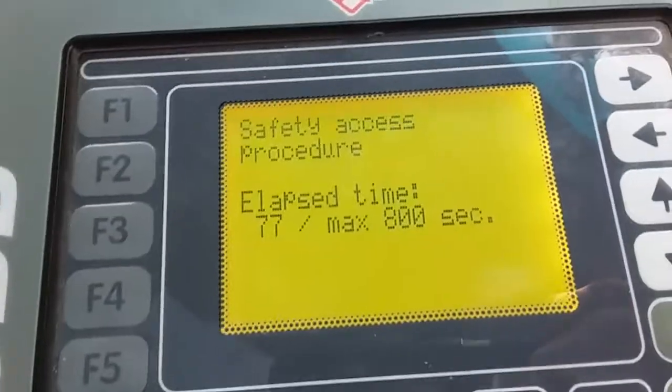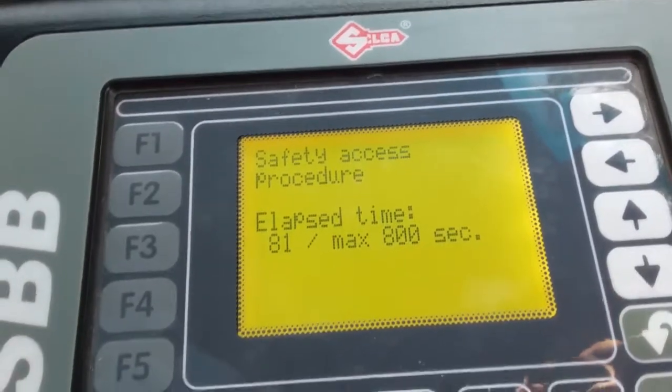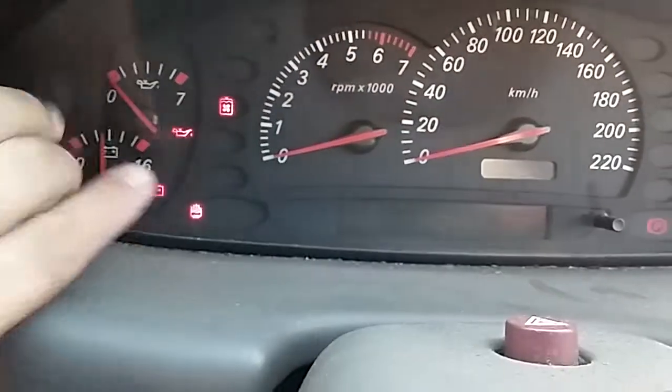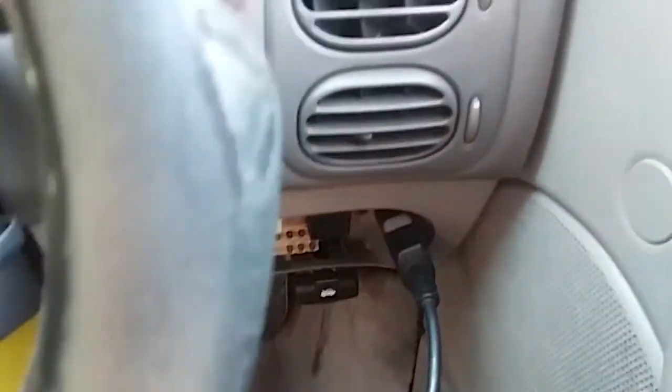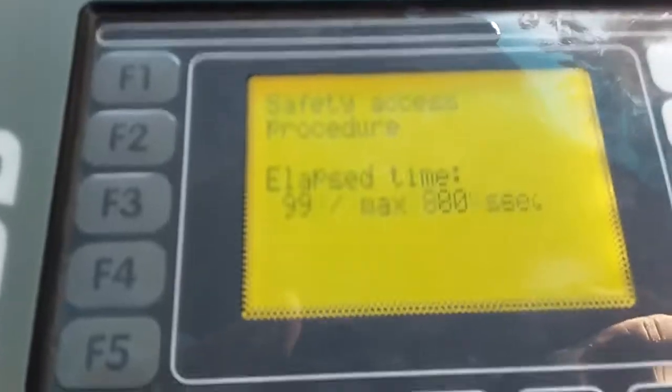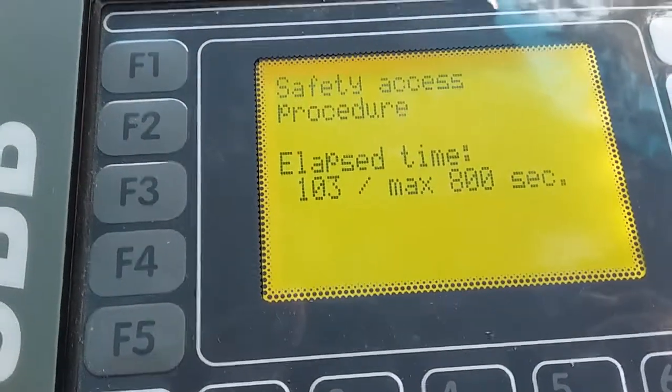We're waiting for the security time-lapse to finish. We can see on the dash there's a little hand symbol — our key is on and we're connected to the ABD. The door locks have not cycled yet. After it goes through the security delay, it could be anywhere up to 800 seconds.